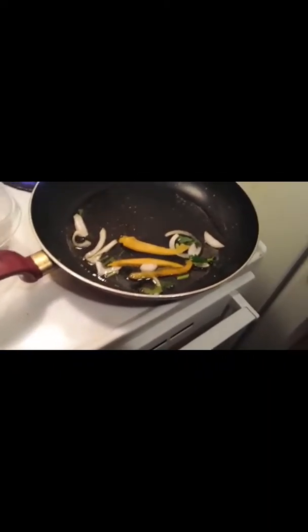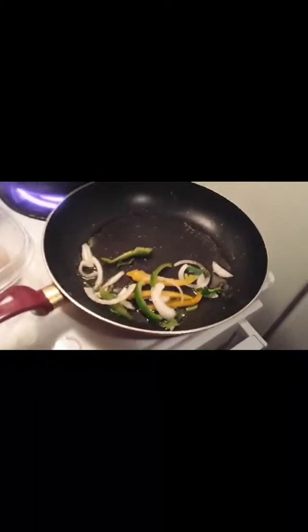The pork chops are done. I should have let them rest before I cut into them, but they're done.